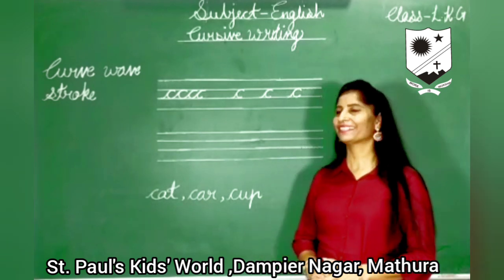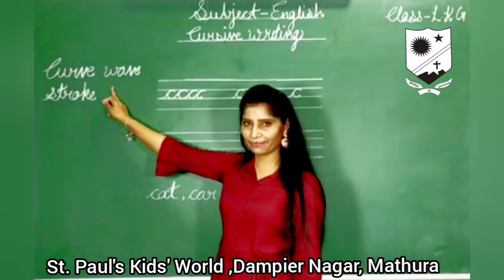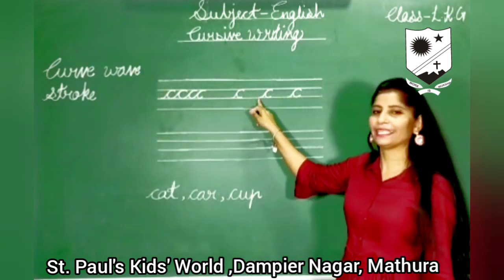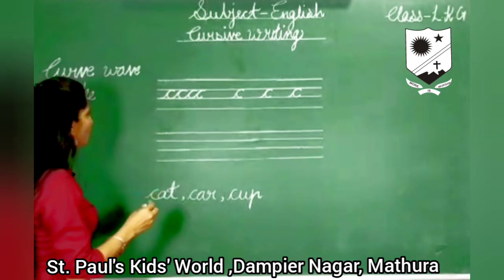Good morning kids. Today I will teach you how to use Skyway Bistro to write the letter C. Shall we start? So here we go.